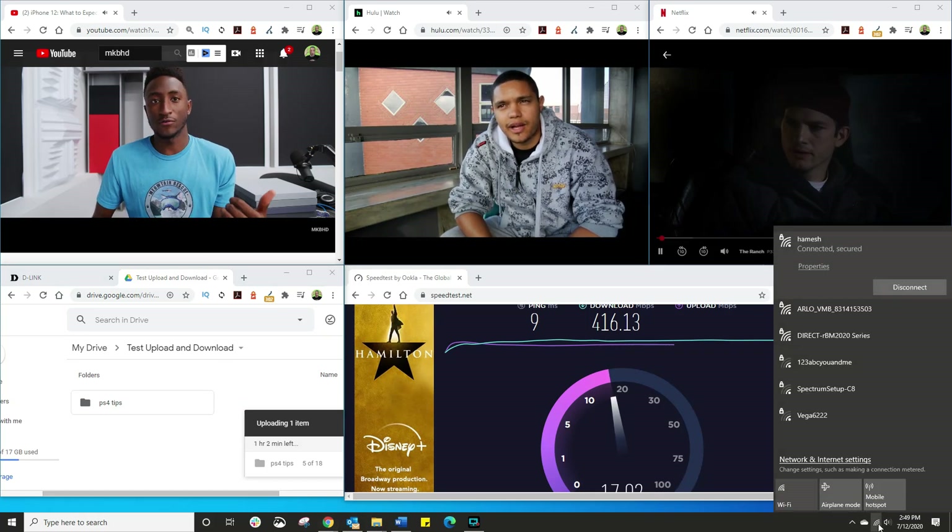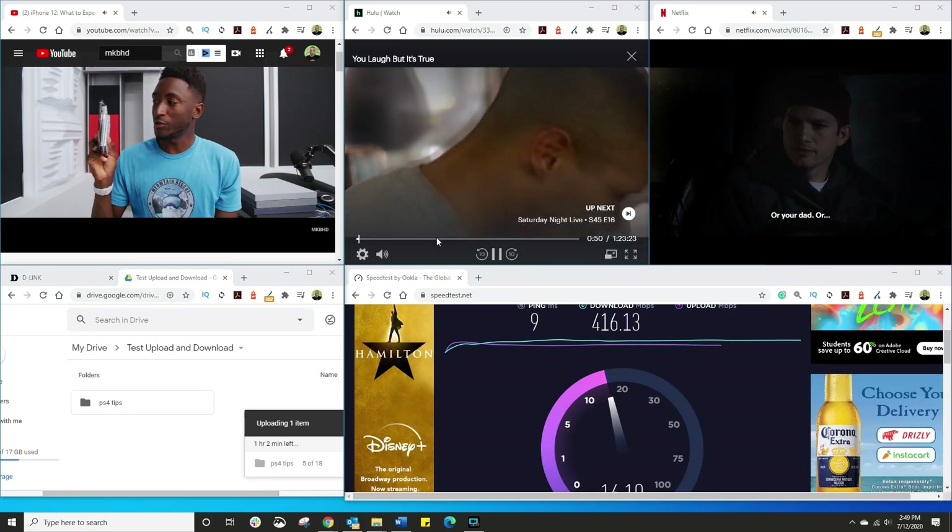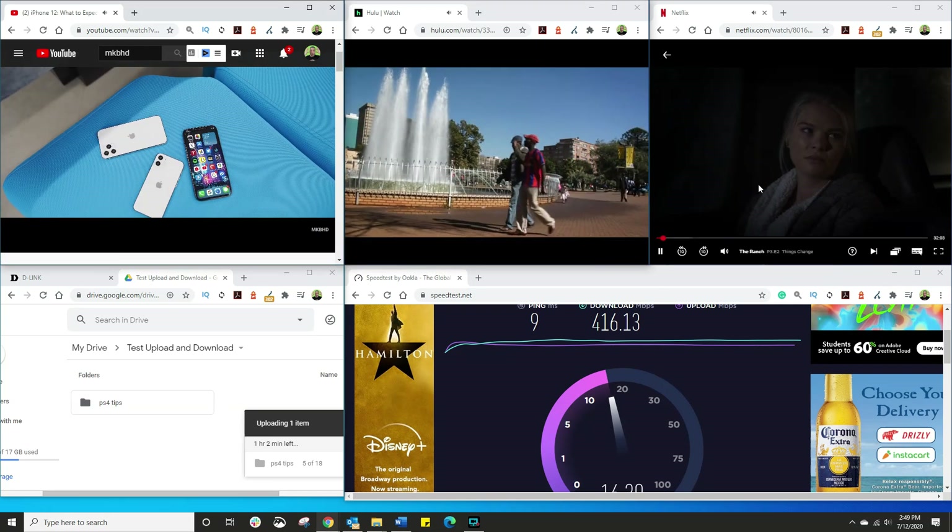The upload is around 16 or 17 megabits per second, and I'm capped at 20 anyway. So this is pretty darn impressive.